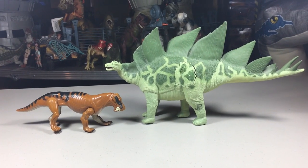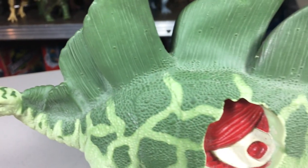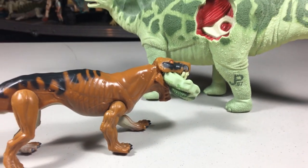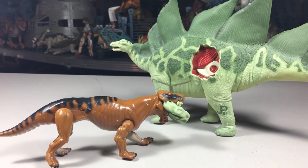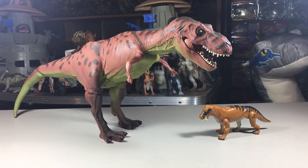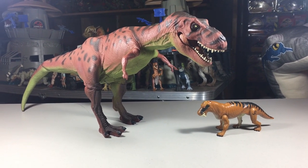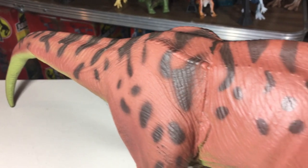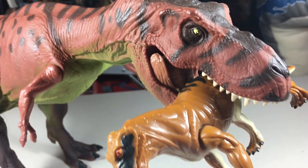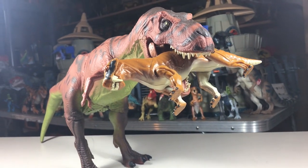Here it is with the Stegosaurus. Here it is with the Stegosaurus Rex.